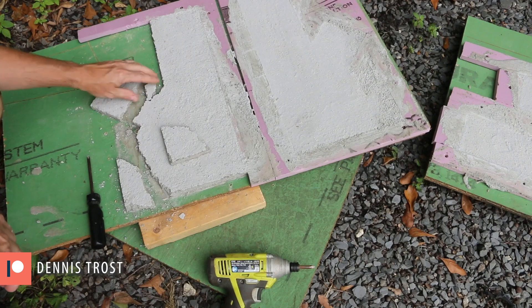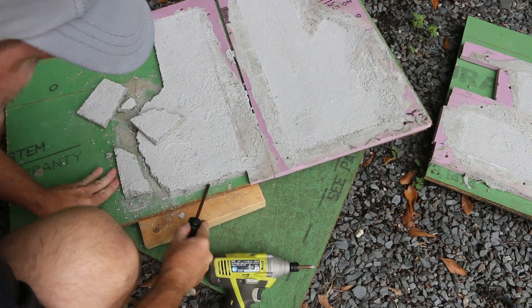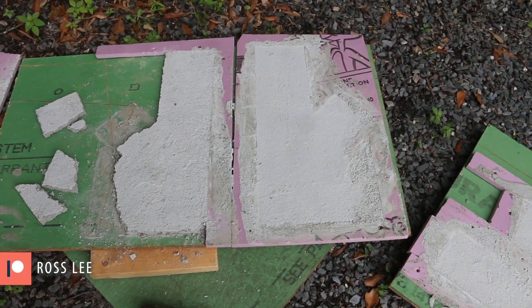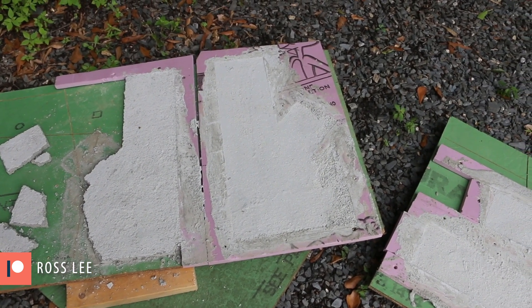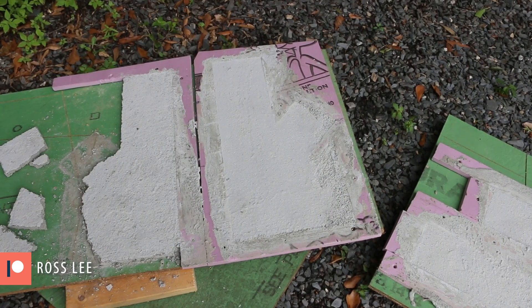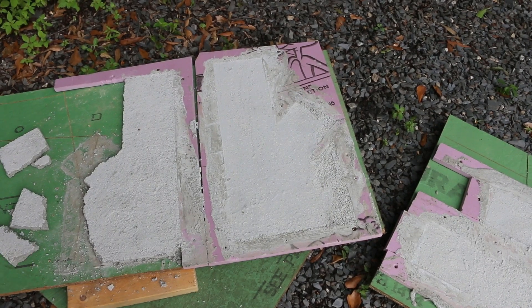I'm going to see what I can salvage of this, but I think I'm back to the drawing board, at least in terms of thickness. I'm going to go ahead and unform all of this just to see what I can salvage. Maybe there's some technique here to get this out in a way that's not destructive. I'm pretty sure that this needs to be thicker in order to work like I'd planned. Pouring slabs is just not the way to go with AirCrete, but that's why we experiment.